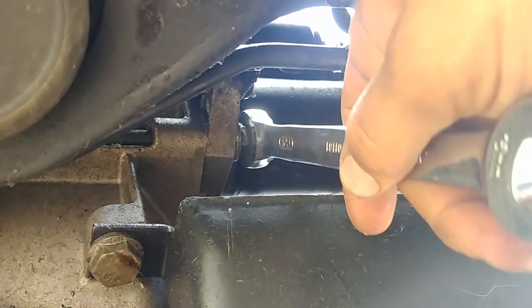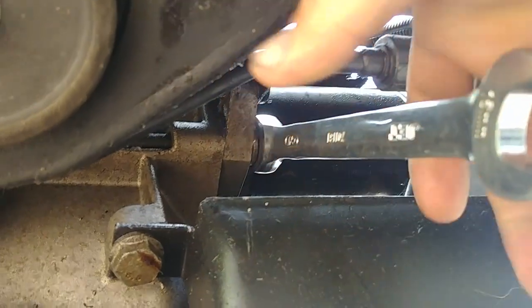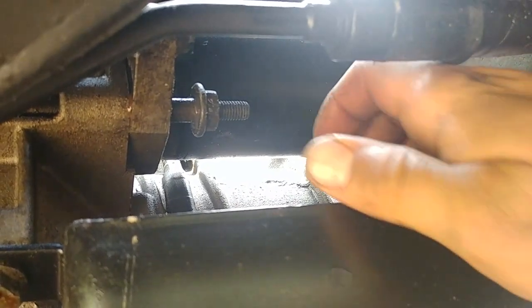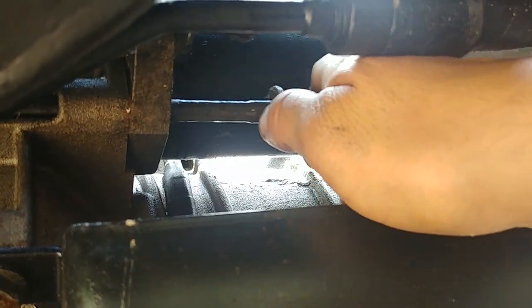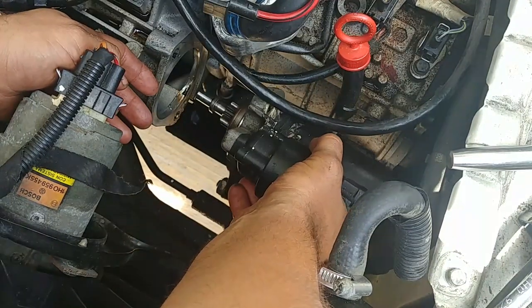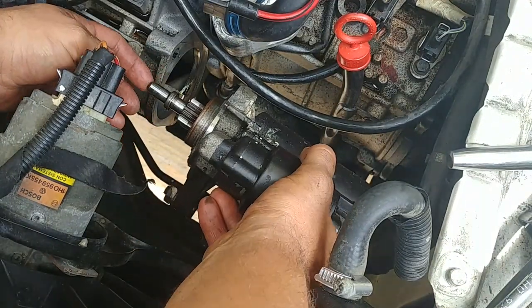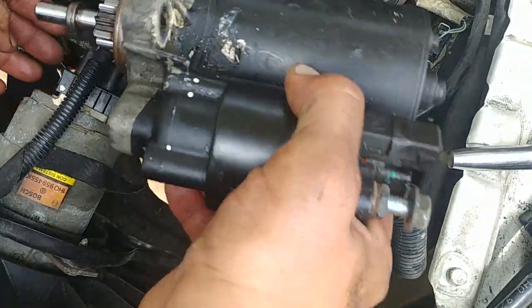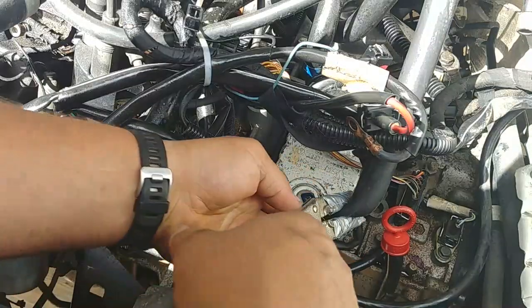Take the starter bolts — the long bolts that go through the transmission housing and hold the transmission all the way to the engine block. I like to put all parts together so I'm not losing anything and it's easy to reassemble. One bolt on the bottom — pull it out. They're all the same length so you won't mix them up. Pull the starter out and put it aside.